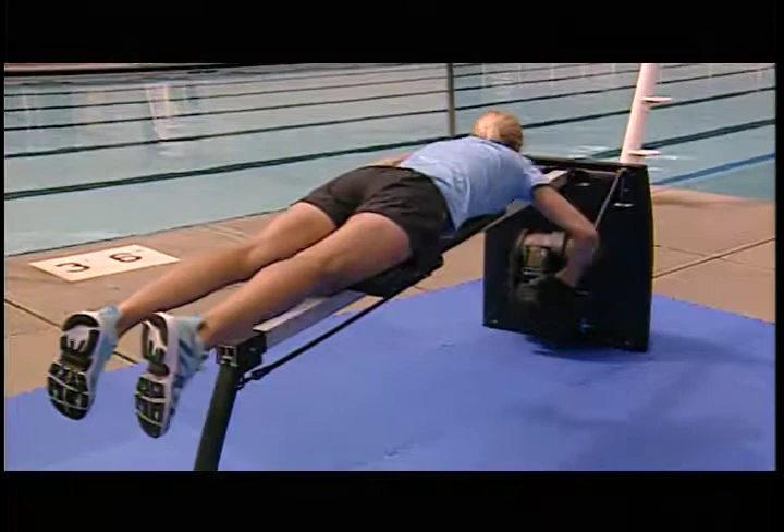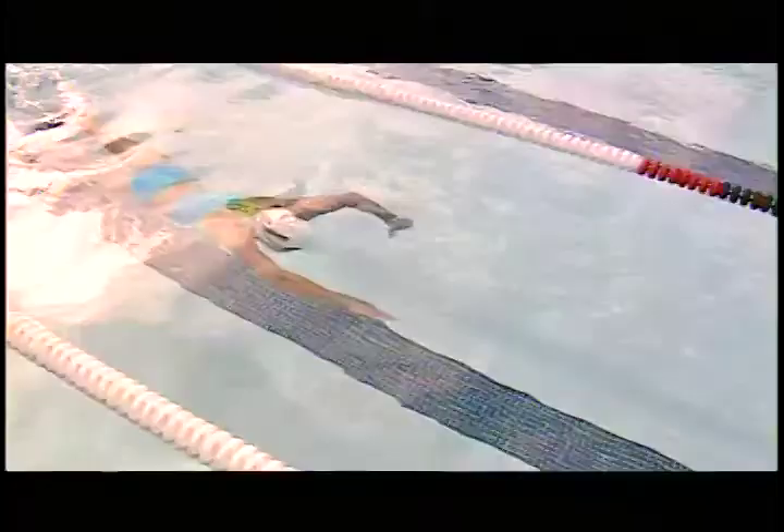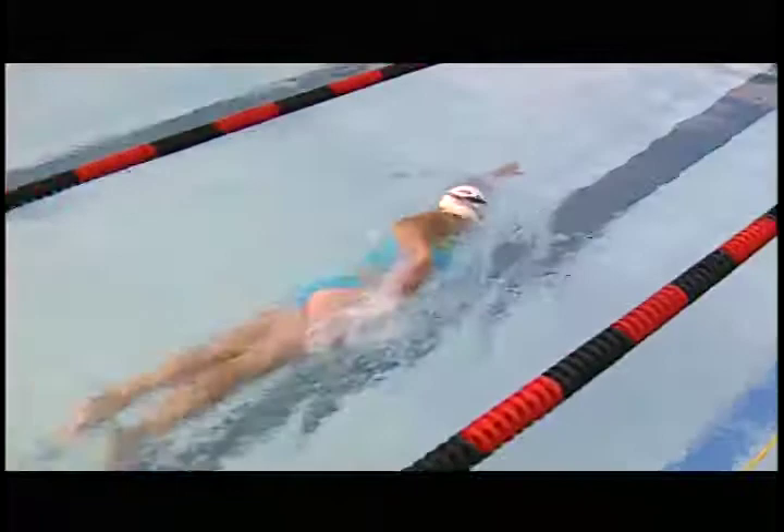The ergometer does a great job because it allows us to build strength in the exact movements that the swimmer's arms make in the water. Whereas in the water, it's going to take forever to build the same strength.